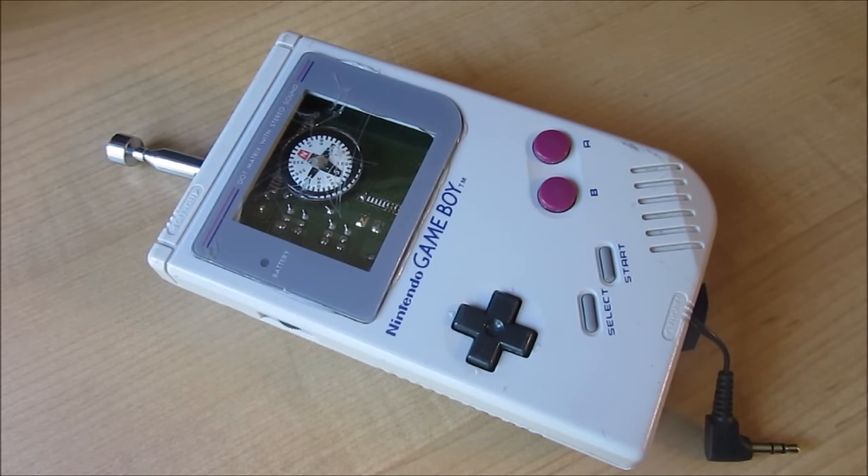Hello everyone, Inventor719 here. I have a bit of a different video for you today. What I'll be doing today is showing you this older invention I've made, which is basically an old original Nintendo Game Boy which I've modified with a few cool gadgets. Let me show you what they are.